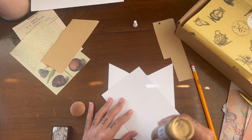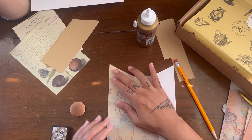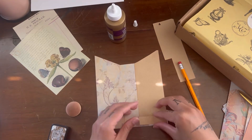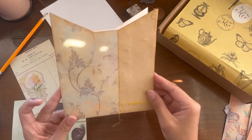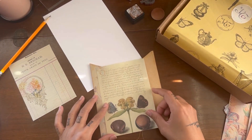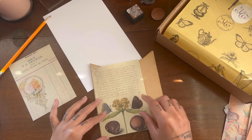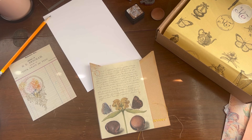Now it's time to glue — I'm going to glue both of the pattern papers onto the front part of this pocket, and then sew around and down the middle where the two papers meet so that it gives it that quilted, patched look.